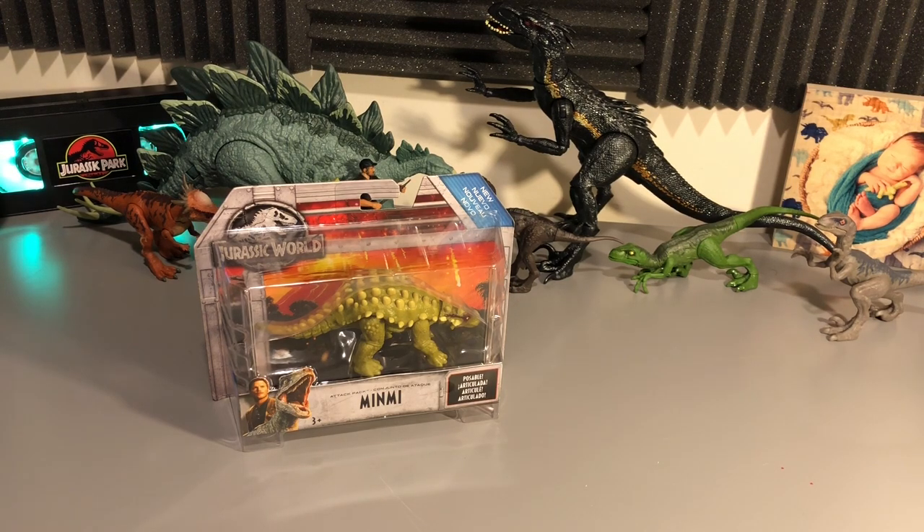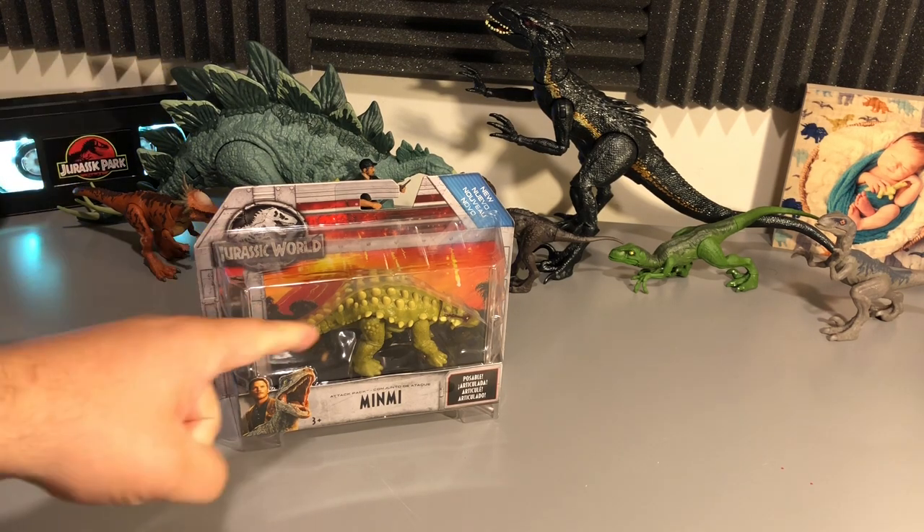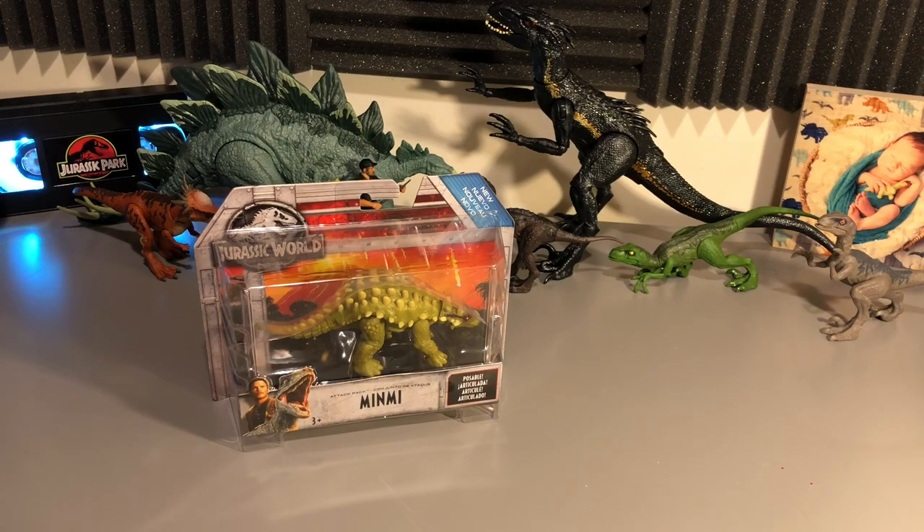This thing should be part of Wave 3, and as I said with the Proceratosaurus, the waves have been kind of all over the place recently — tough to find, kind of mixed in with Wave 2, so who knows what's going on at the moment, but we do have another item here from Wave 3, the Min-Me.